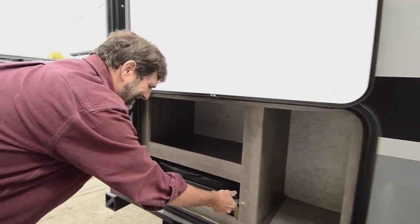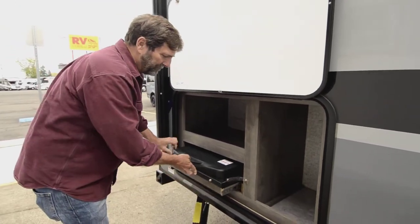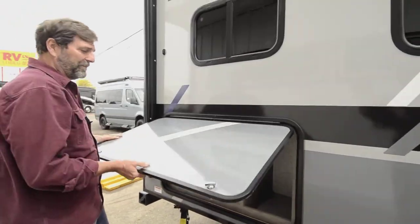I've got to show you this — it's got a built-in cooktop right there. So this is a great rig because you can do some outside cooking on top of all the other fun stuff.